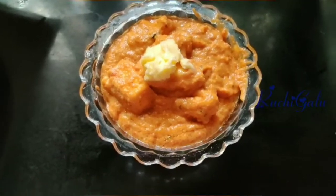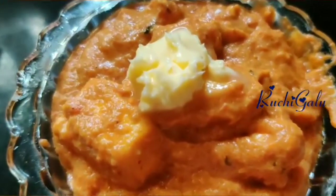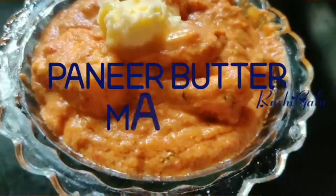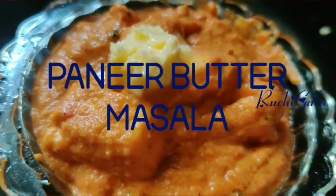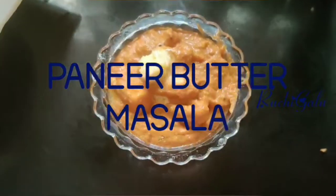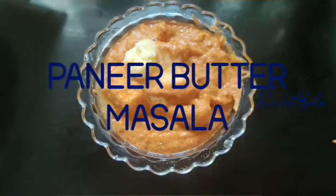Hello! Welcome back to Ruchigalu! Today's special is Paneer Butter Masala. Paneer Butter Masala is very good for everyone. I'm going to show you the restaurant style and the best taste in this video. I'm also going to show you the ingredients in this video.